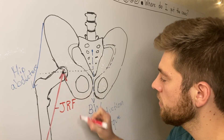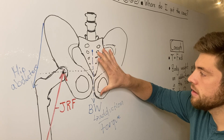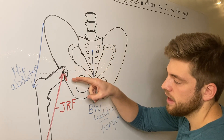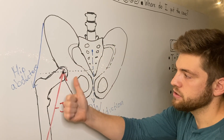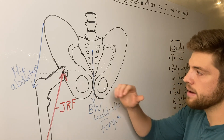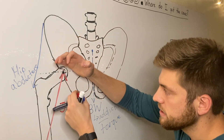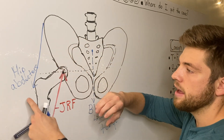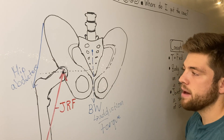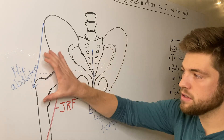For the joint reaction force, we combine how large the body weight force vector is and the hip abductor force vector, add them together, and the resulting force goes in the opposite direction. The joint reaction force equals the amount of compression in the joint. The pelvis pushes onto the femur, and the hip abductors contract and also push down onto the femur. Together, those are the three forces that keep the pelvis level.